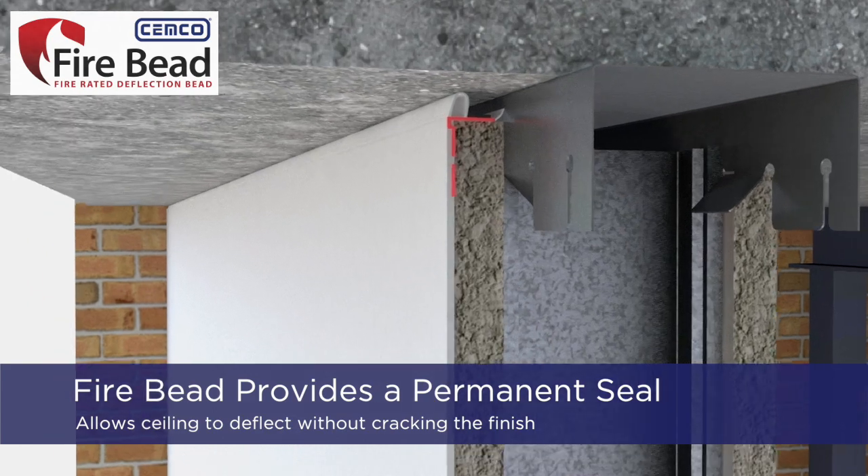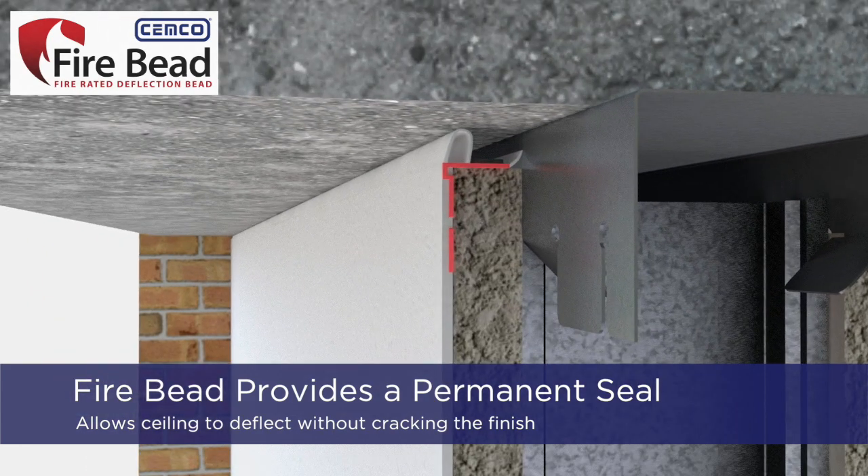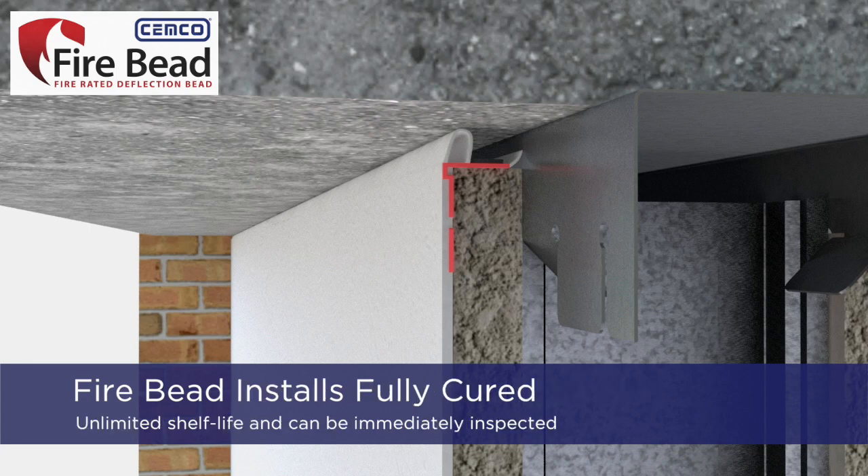Fire Bead provides a permanent seal against uneven concrete and allows the ceiling to deflect against the wall without cracking the finish. Fire Bead has an unlimited shelf life, installs fully cured, and can be inspected immediately after the installation.